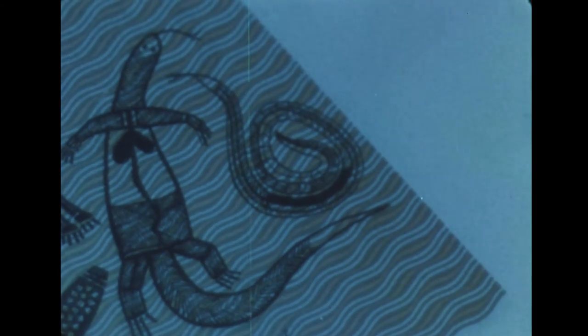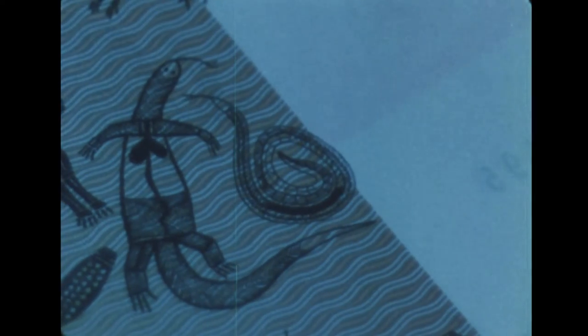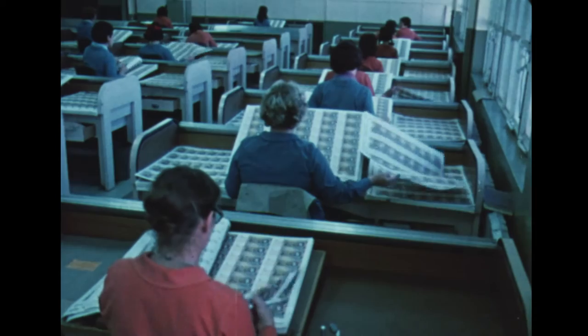Try picking a fault yourself. This note is right. This is wrong. Did you see why? Well, look again. On the good note, there's no printing in the white area. Whereas here, the foreground has been printed out of register and is not acceptable. Those that do get through usually become collectors' items, as there are so few of them.